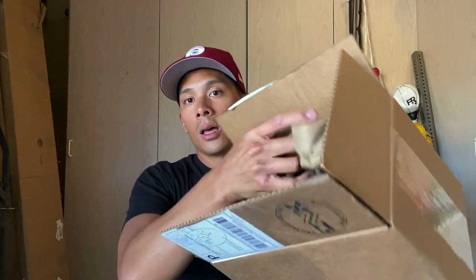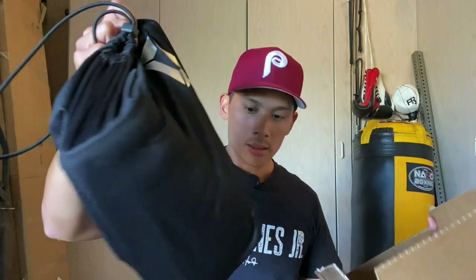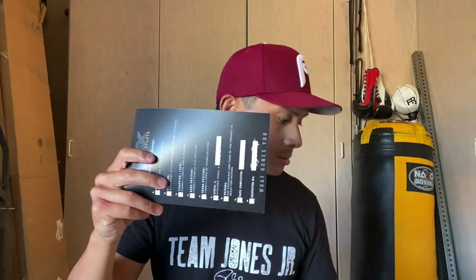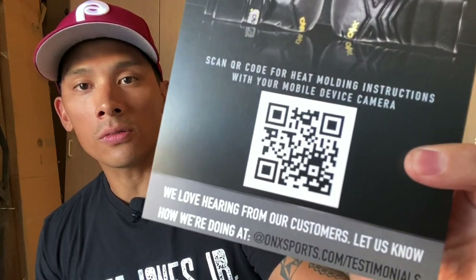We'll also see once we get these gloves out what other differences there are. We have that beautiful Onyx bag with black and silver that looks really good. There's also — and I think these have that same heat molding technology — an invoice in there. And yeah, these actually have the heat molding technology as well. It shows Onyx Sports heat molding technology with a picture of the X-Factor. You can scan a QR code for heat molding instructions with your mobile device camera, and you can also do testimonials.